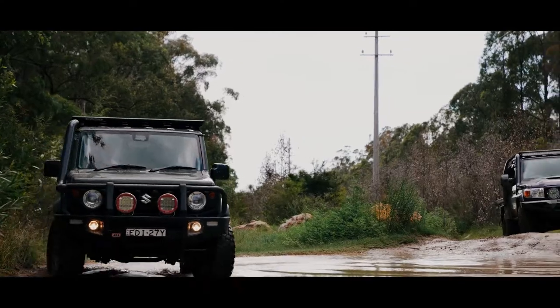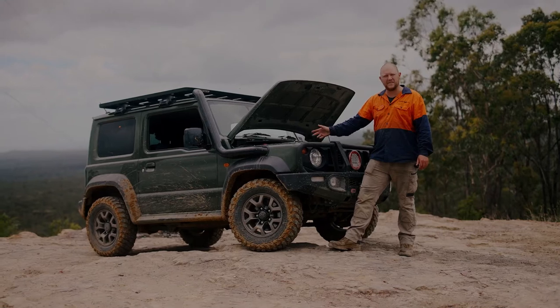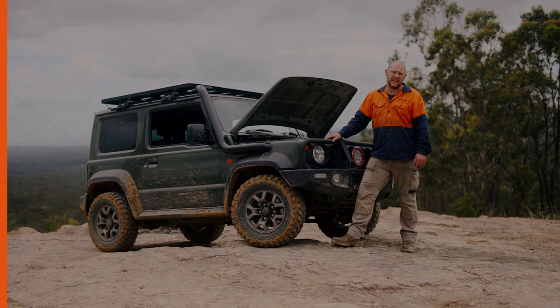So for your serious off-roading — your water crossings, keeping all the dirt and dust out of your engine, protecting it and giving you less maintenance to do — visit our website for more information or call the office any day.